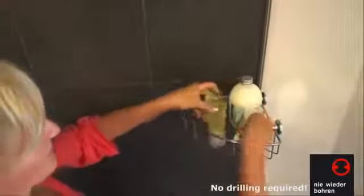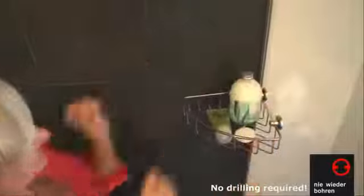If required, the attachment can also be removed just as easily even after years of use without leaving any traces.